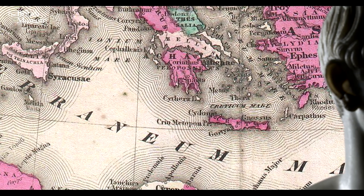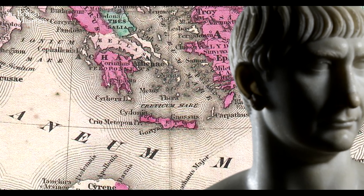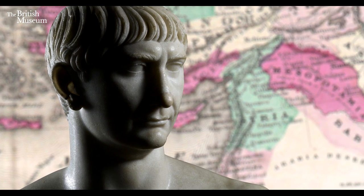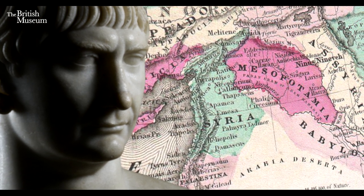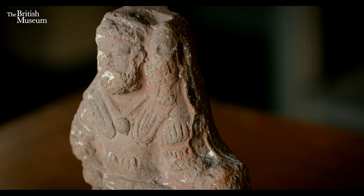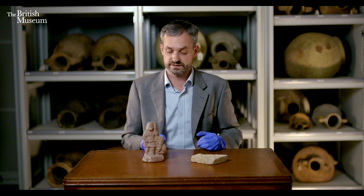The second Jewish revolt started during Trajan's campaign of Mesopotamia, where he conquered large parts of what is now Syria and Iraq. As he was progressing eastwards, there were a series of revolts in different city-states including Cyrene in North Africa and Alexandria, where there were significant Jewish populations. Trajan died and Hadrian became emperor in 117 AD, and one of the first things he had to do was to suppress this revolt.